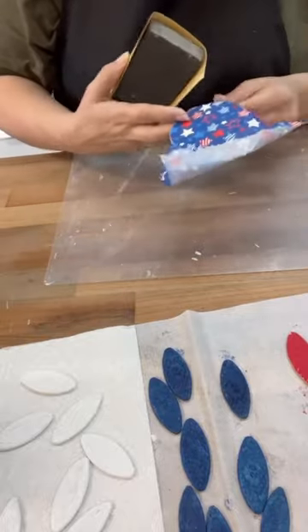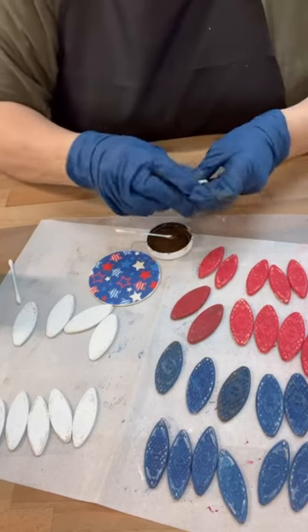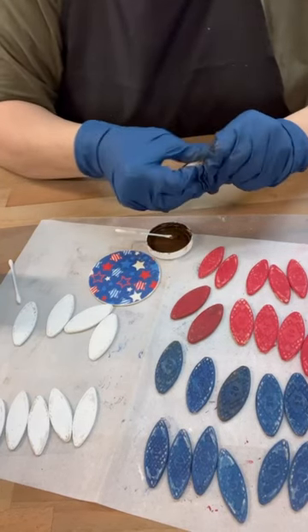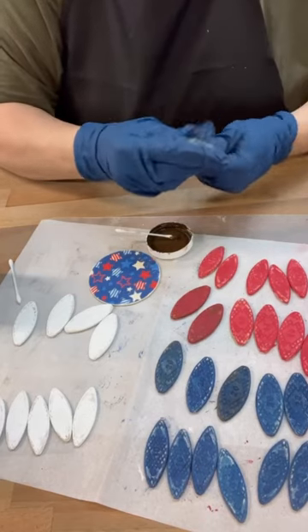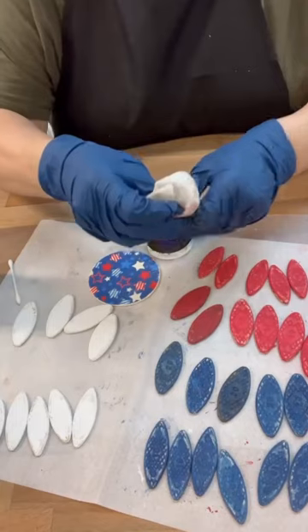And then I was like, what should we do with the biscuits? So I decided to add some antiquing wax. I just rub it on and then use a baby wipe to rub it off a little bit, just so that it's antiqued and a little bit rustic.